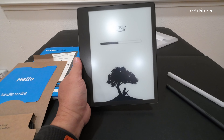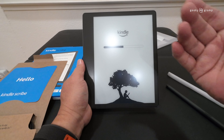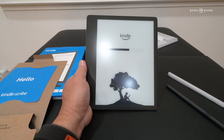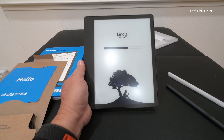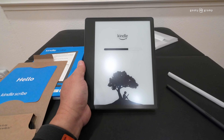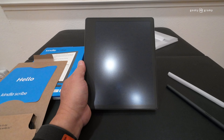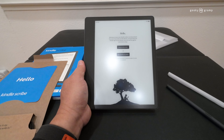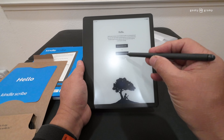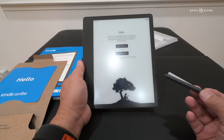Let's put the tips back where they belong and set the cable aside since we won't be using it. Now let's get back to the device — it's already working. We select English, then Next, then set the region and hit Next.